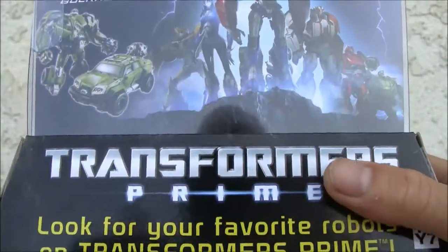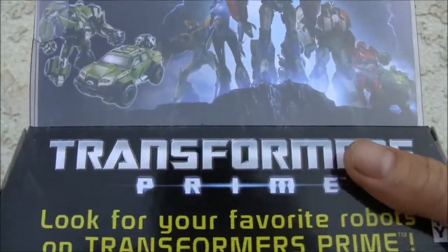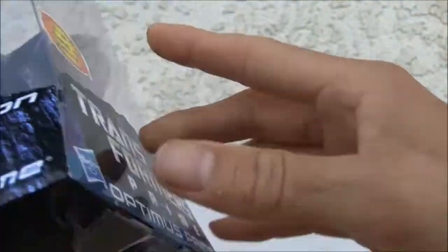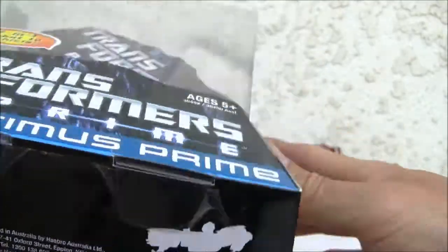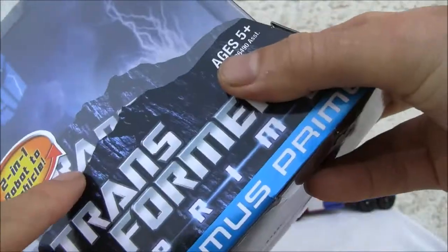And remember the Prime series? This is about two years old. Bottom of the box — there's that display stand. I'll take it or leave it, it's just a little piece of paper.